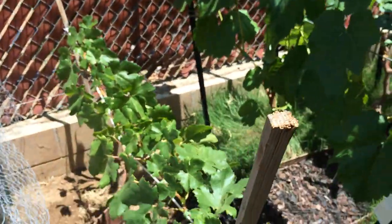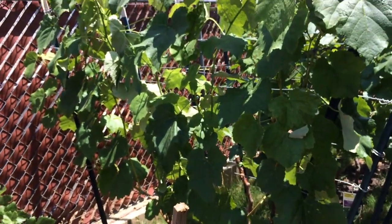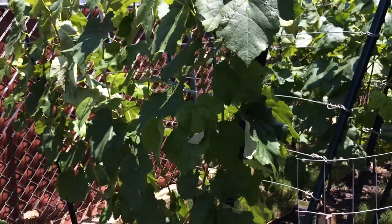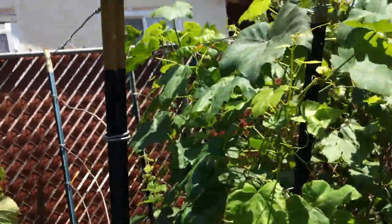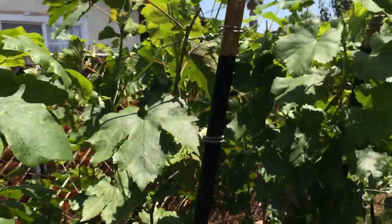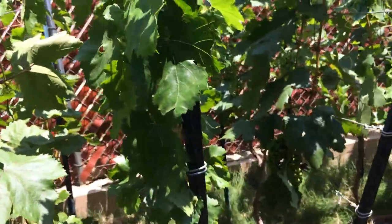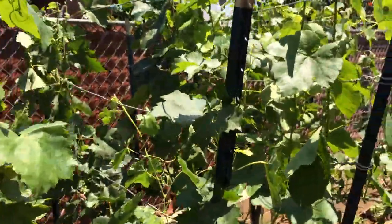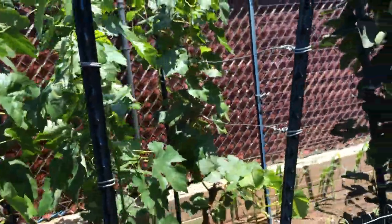Some people have grape vines and they just let them grow whichever way they want — don't do a whole lot of trimming — and then don't understand why they're not really getting grapes out of the vines. It's because they're not really taking care of them. You can't let the grape vines do whatever they want if you want to get grapes.